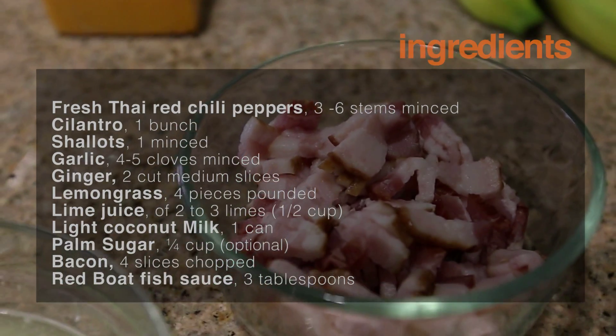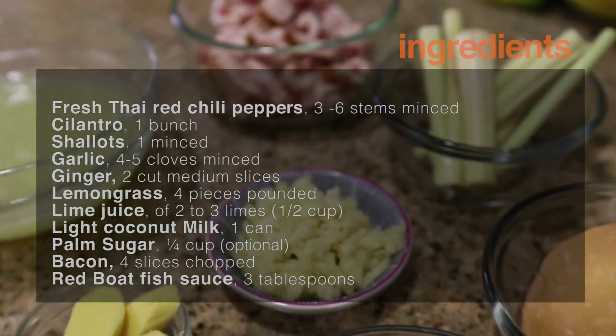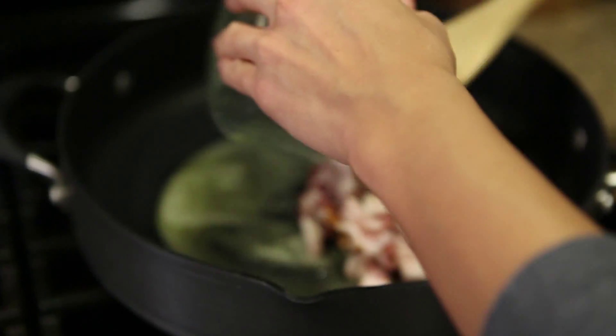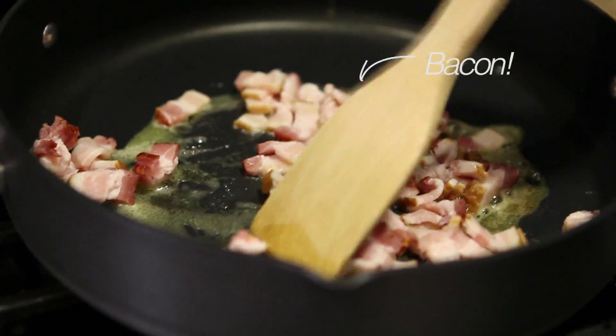As the clams are spitting, you're going to want to prepare all the ingredients for the sauce. Pre-heat your pan over medium heat and add 1 tablespoon of oil. Next, add your bacon and aromatics into the pan and stir until the bacon is at your desired crispiness.